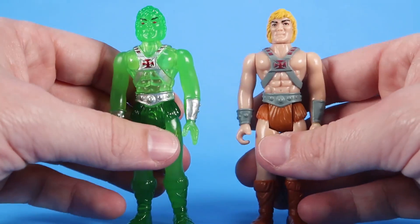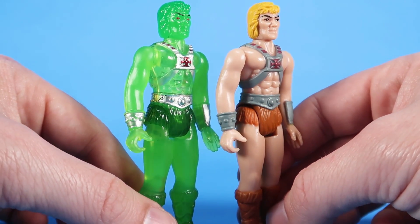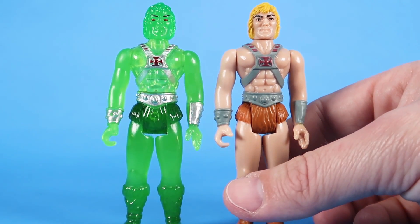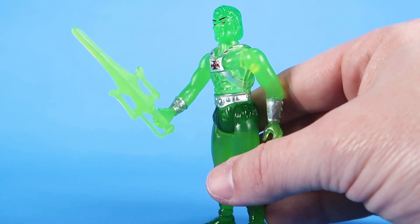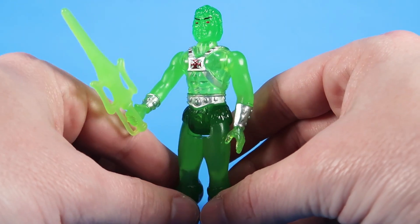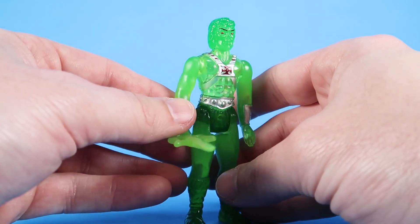I'll bring in the original release ReAction He-Man and stand them side by side. It does appear they are probably the same sculpt — looking at the details of the face, it looks like it's probably just the paint deco and the way they're cast. He does come with one accessory in the form of the Power Sword, which is also in this kind of translucent lime green plastic. The sword itself appears to be the same sword that came with the standard release. So it's just a really great variant, and one that fans have always loved — one that I personally have always wanted.